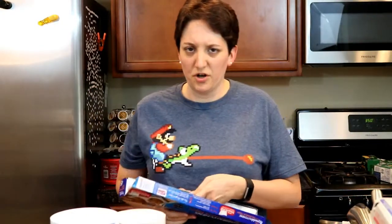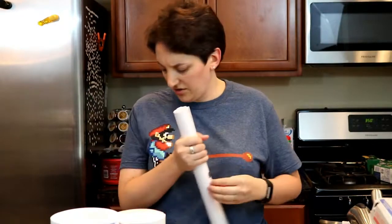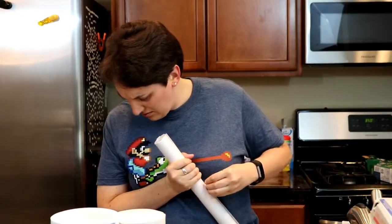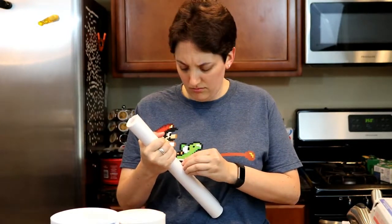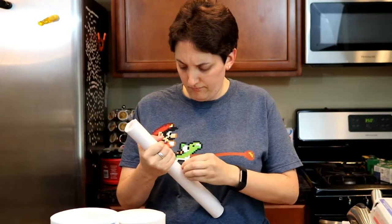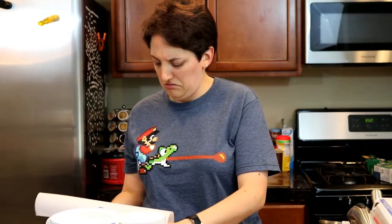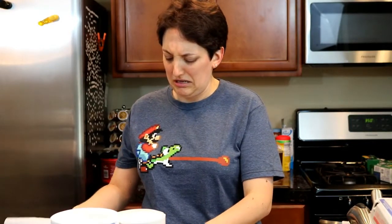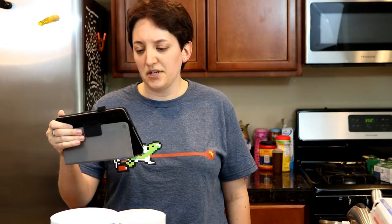I've never used parchment paper before — I guess it's just to keep stuff from sticking. Is that just so you don't have to grease the pan? The recipe says to use the bowl of a stand mixer, which I don't have, so we're going to be using an electric mixer.